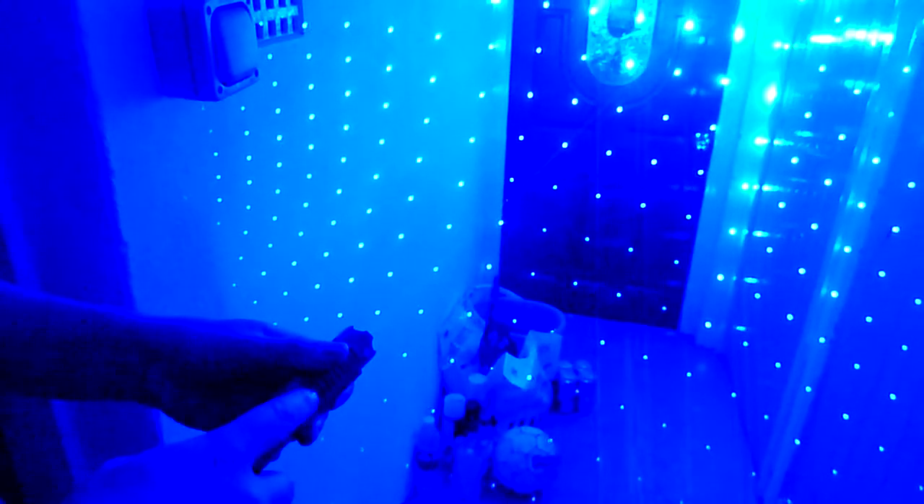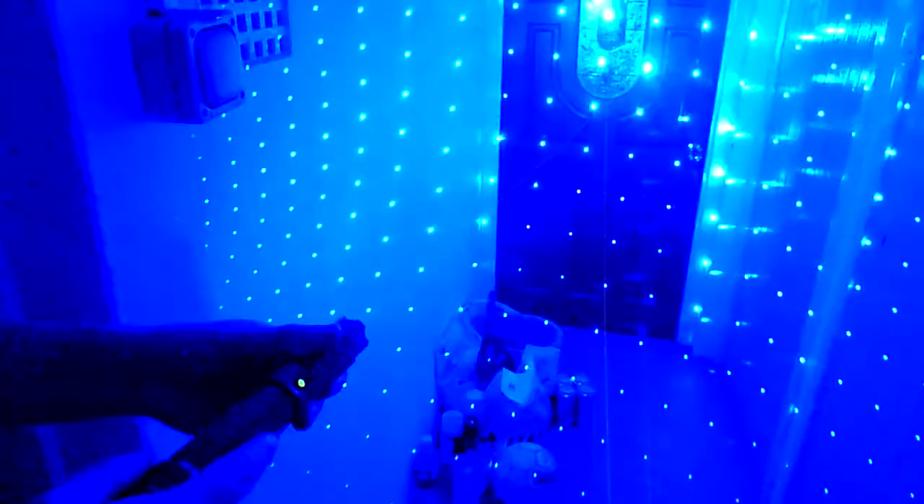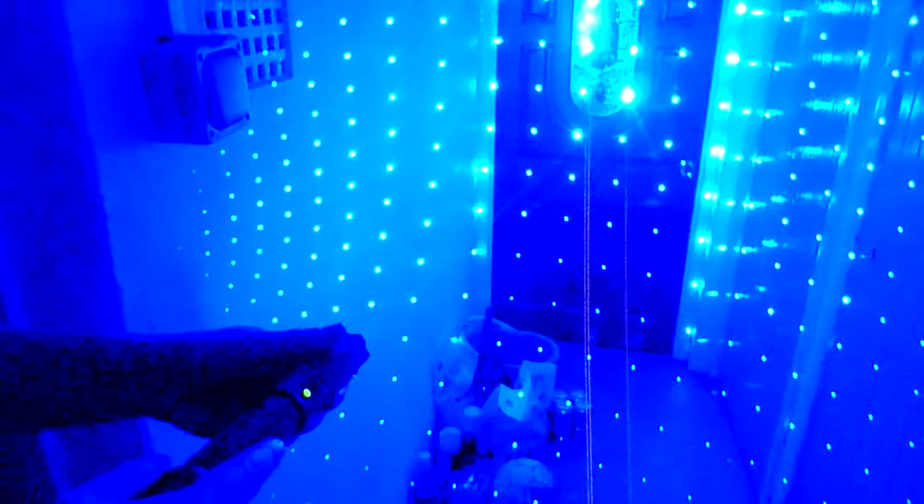If you hold this button for two seconds it switches up to high power. Then pressing the button again goes back into Strobe Mode, back into Constant Wave. If you hit the button three times it goes into SOS mode, and then one more time — Beacon Mode.